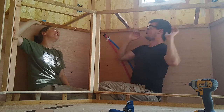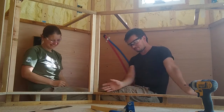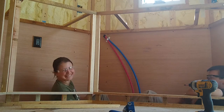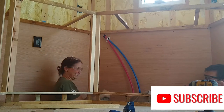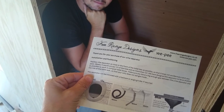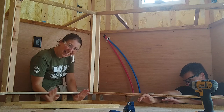Thank you so much for watching! This stage of our build has been so much fun — we really feel like we can see significant progress. Give us a like if you are enjoying what you see and subscribe if you haven't already. Come with us on our perpetual adventure as we continue to create our tiny home on wheels. TTFN, ta-ta for now!